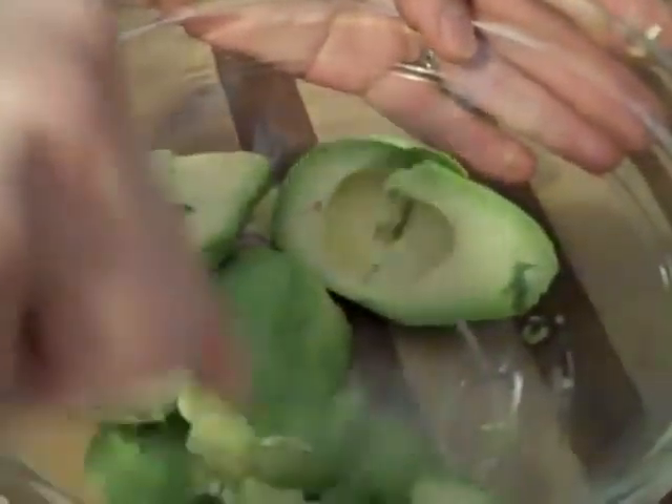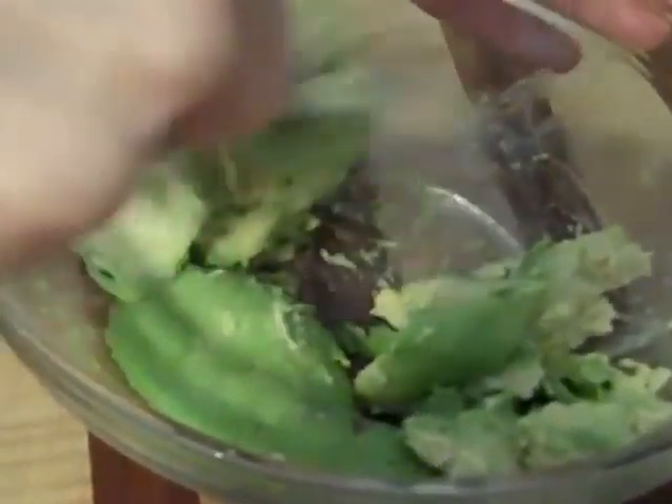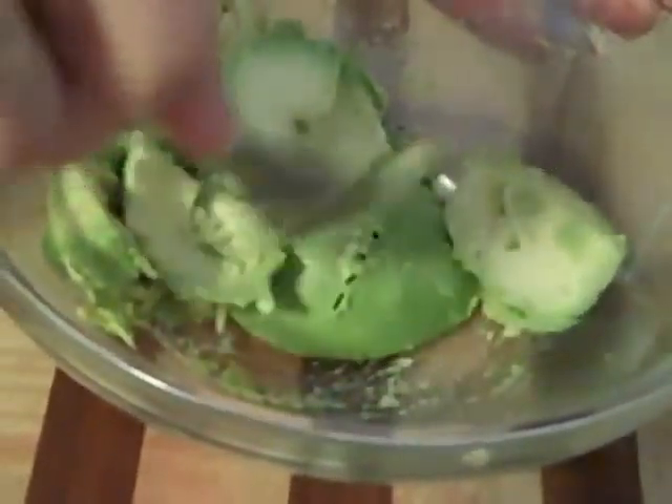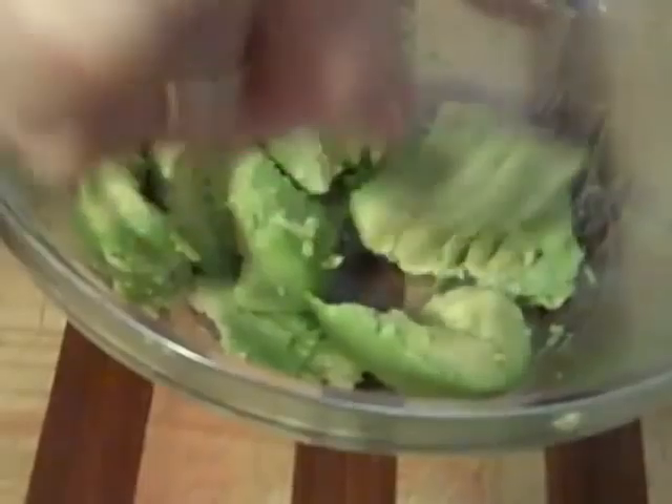We're gonna coarsely mash these with a fork. Some people do it in a blender or a food processor, but it just seems silly — just get in here and do this. I like using a fork because I don't get a really smooth guacamole; I want it to be a little bit more coarse. I like that it's got some lumps of avocado. The avocados are creamy on their own, and I like big chunks because it gets a little too mushy otherwise. If you like it really smooth, just keep mashing or do it in a mortar and pestle.